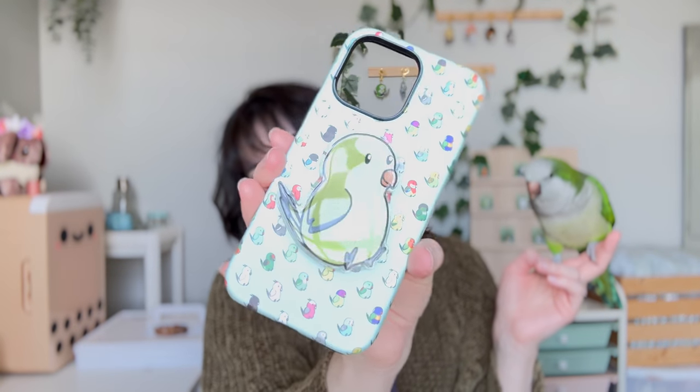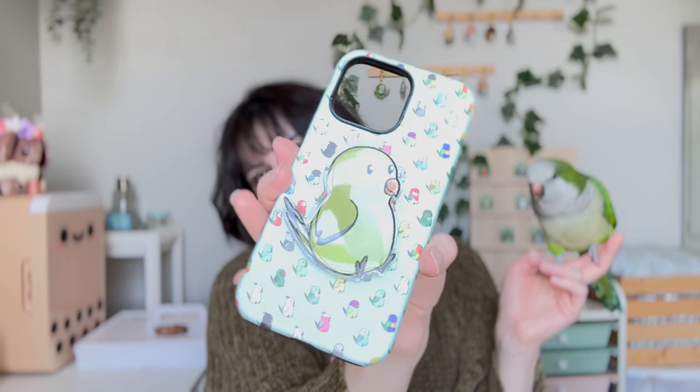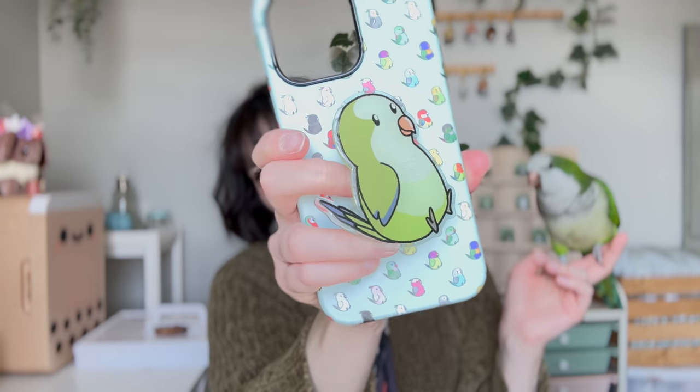I hope you guys enjoyed this video and that it helped figure out how to clean different surfaces. Again, no chemical products — get rid of all of those. You're going to be using vinegar and water. Make sure to check out our Etsy shop — we've got some cute phone cases and pop sockets featuring 20 different birds. They are so adorable.